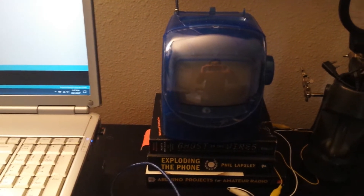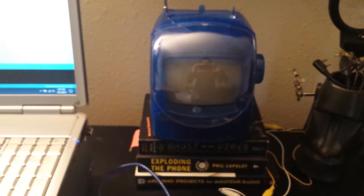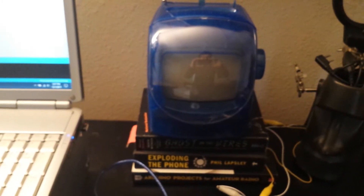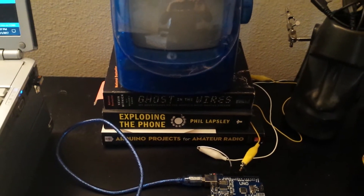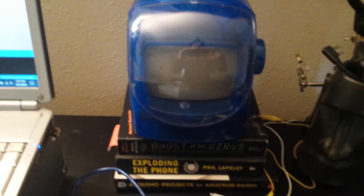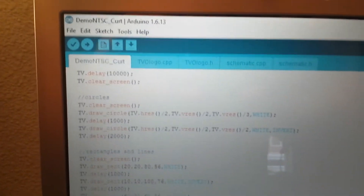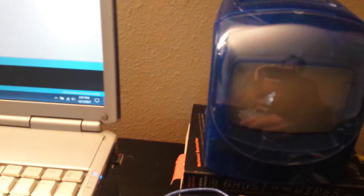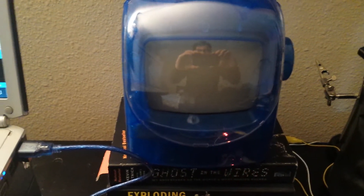This is my latest Arduino project. I have a little cheap 5-inch black-and-white TV that I got at the thrift store for $5. I've got it wired up to an Arduino Uno, and I've taken an RCA video cable, stripped the ends off, plugged it into the video input on this little TV, and put a sketch into it from the Arduino. It's called TV Out, and it allows you to play video on a little black-and-white TV or any monitor that supports video in.